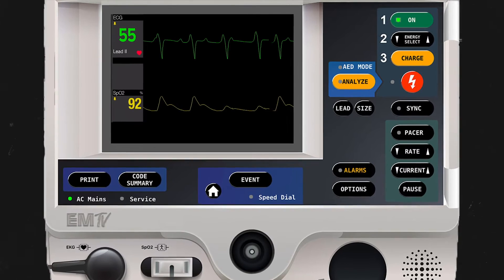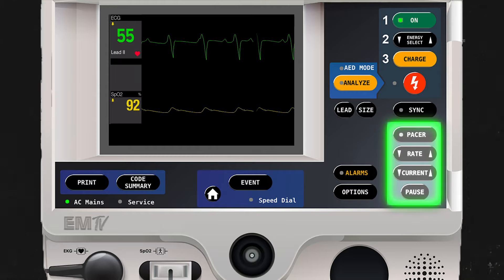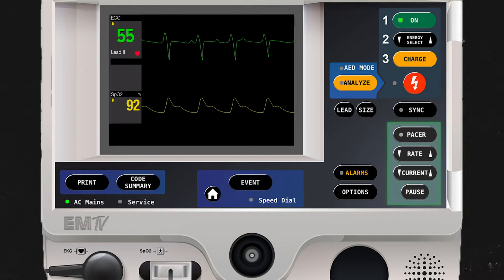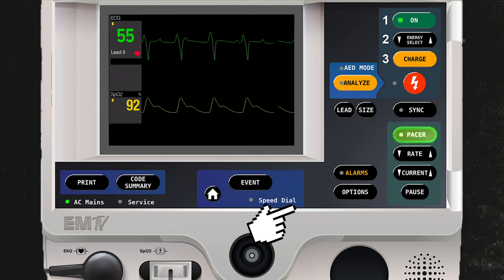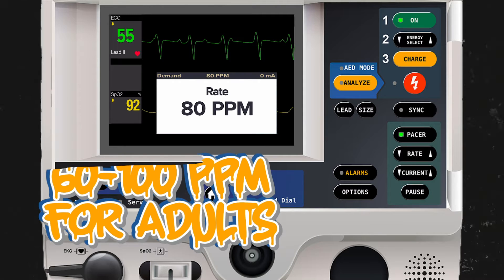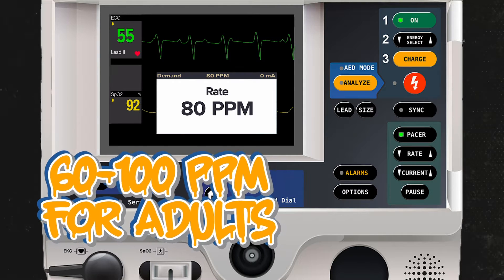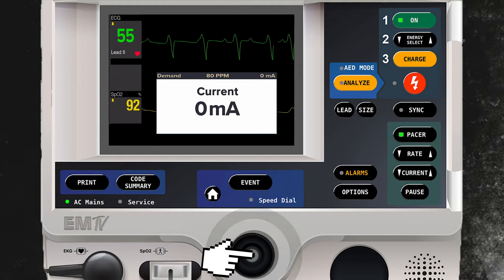Unlike synchronized cardioversion and defibrillation, all of the pacing functions are present in this green box. After activating the pacer function, the first pop-up window will prompt me to enter a rate at which pacing will occur. I'll use the jog wheel to raise this rate to 80 pulses per minute. You should choose a pacing rate that is within normal limits for this patient's age. I'll press the jog wheel to move to the next screen.